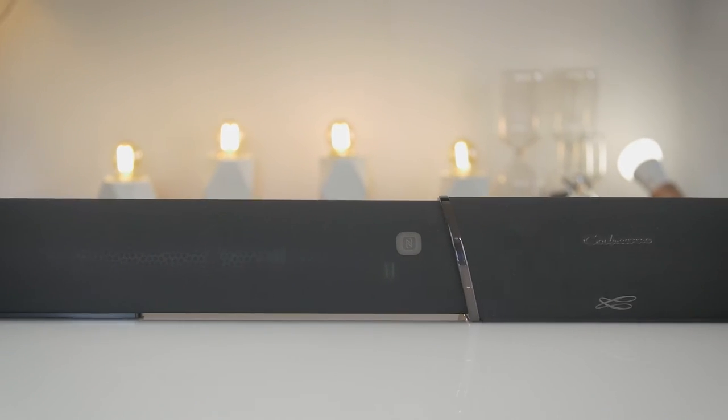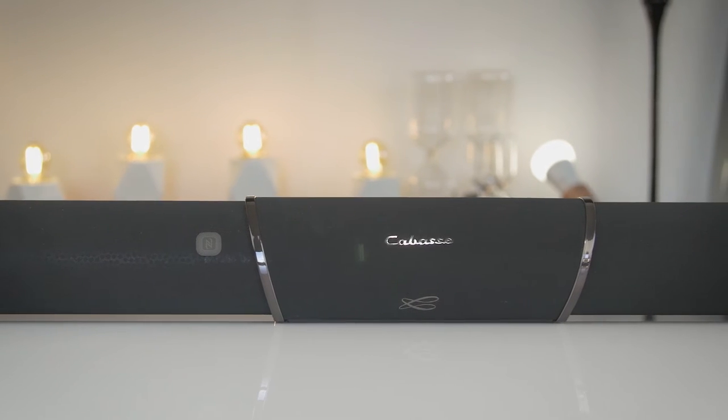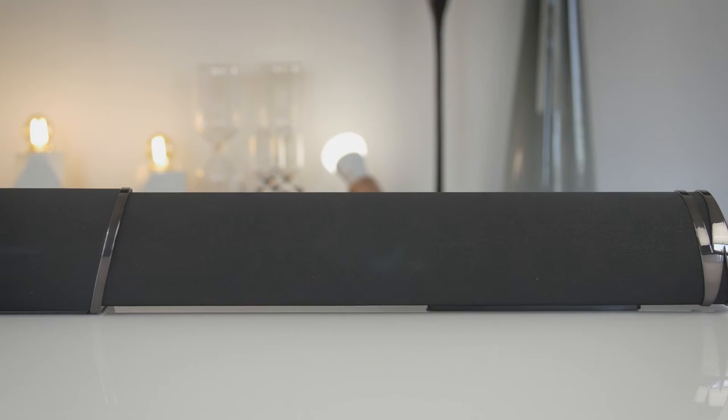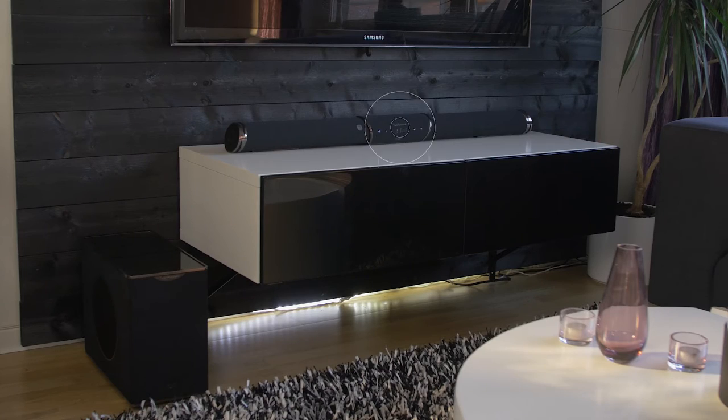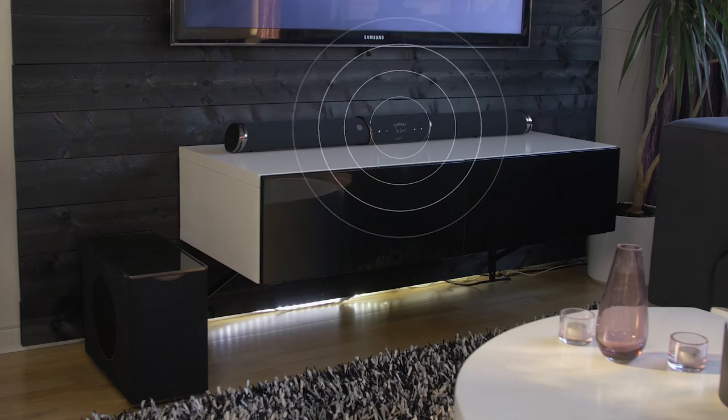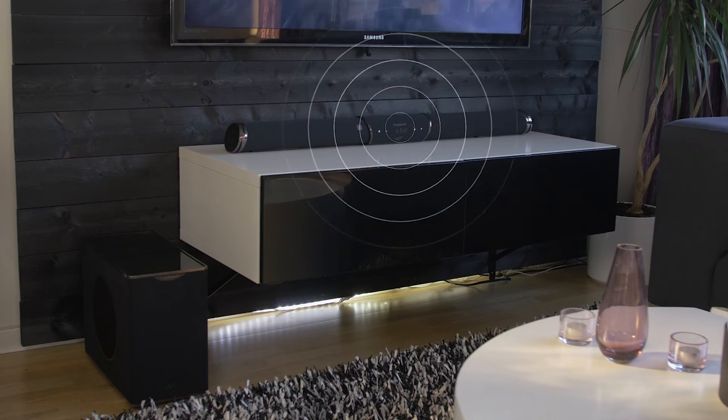The KBASS Streambar is a soundbar combined with a subwoofer, and the nice thing here is that they are connected wirelessly, so no wires are needed for the connection between the soundbar and the subwoofer, which increases the possibilities for where you can place your subwoofer. They only need their own power cable.